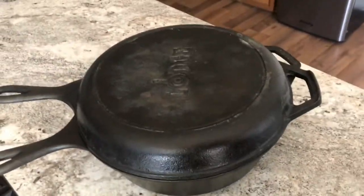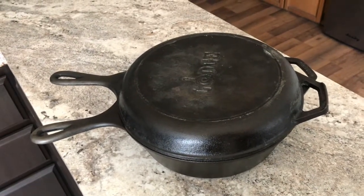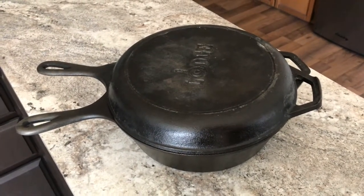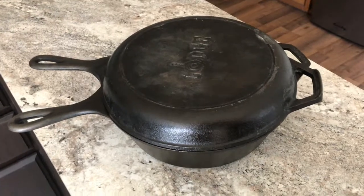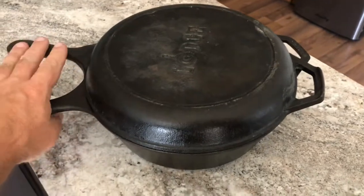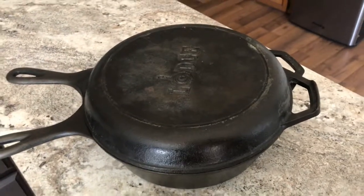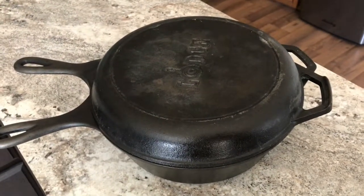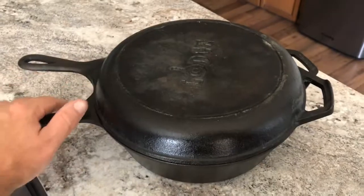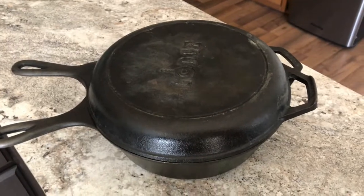It worked out pretty well. If you're going to cook outside a lot with charcoal, I'd probably invest in an outdoor Dutch oven. But if you're only doing it every once in a while, or you just don't want extra stuff to store, these indoor Dutch ovens are pretty versatile and can be used outdoors. Next time I'd probably get a heavier duty pan and something more permanent I can wire to both handles — that might work out better. But other than that, it's worked out well. Give it a shot, thanks for watching.